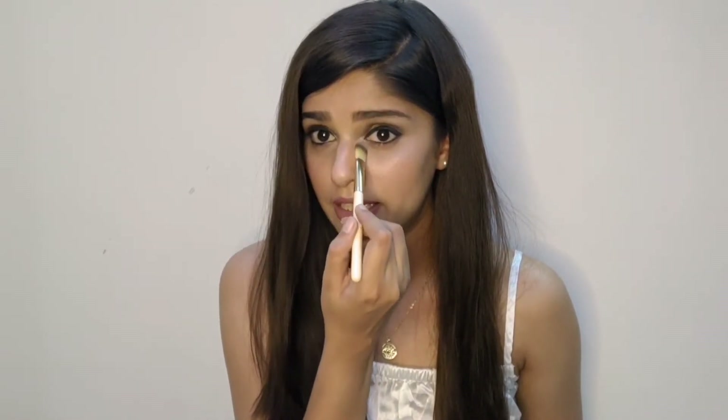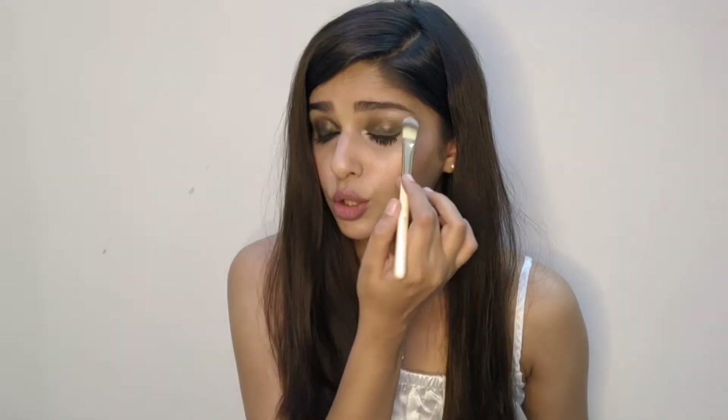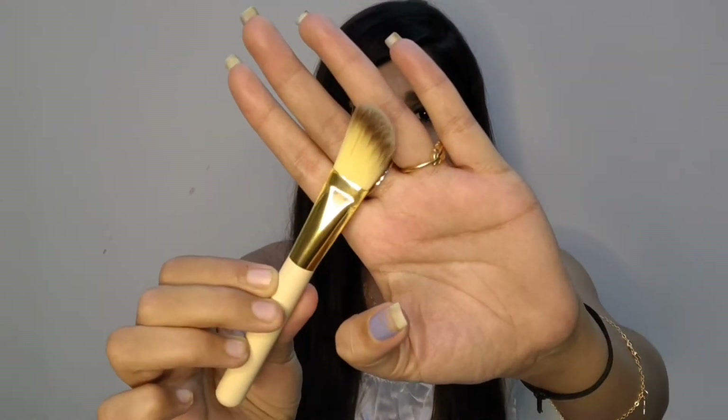Next is this flat brush, which is a little smaller than the foundation brush — this one is for concealer. You can blend concealer using this and it has a good reach; you can also use it for your lids if you need to apply concealer or foundation on your lids as well, which really eases the task. You also get an angled flat brush.